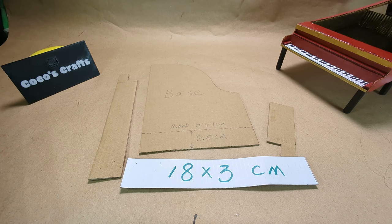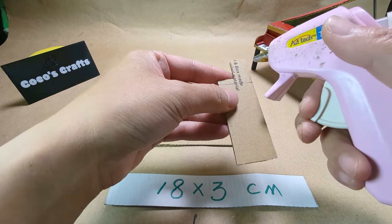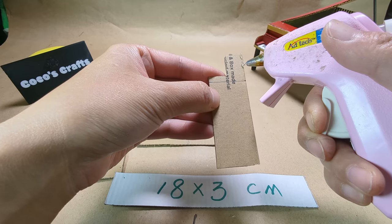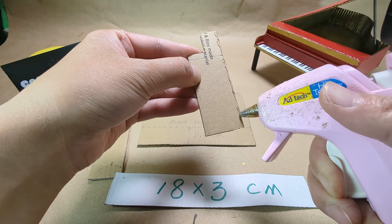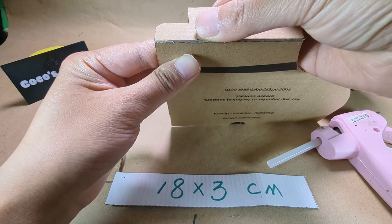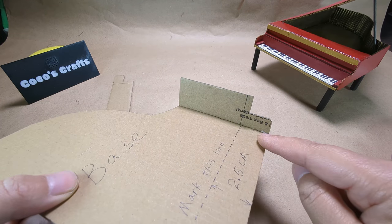Here are the foundation pieces of the piano. Let's get started assembling. Make sure you don't put too much glue on the edge.